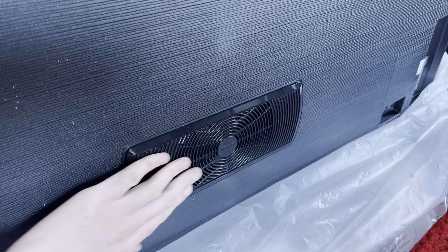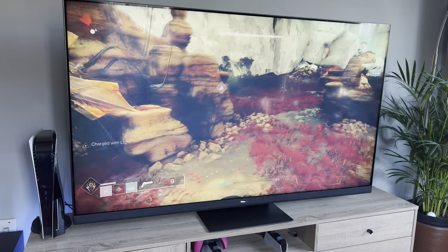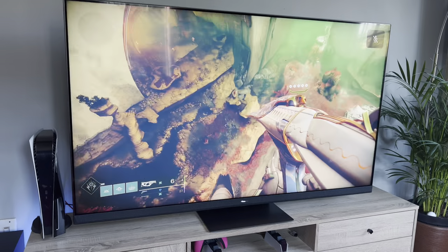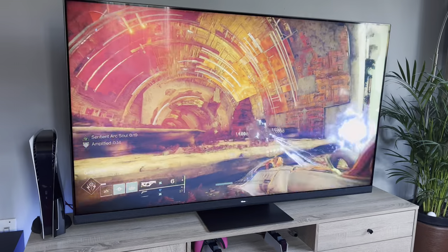The Hisense U8H includes a large subwoofer at the back of the panel, two upward-firing speakers on top, and two front-facing speakers, giving the TV an impressive 2.1.2 speaker system — it is levels beyond anything I've ever tested in a TV. It is hands down the best sound experience you'll get from a TV on the market. I'm not saying throw your soundbar and surround sound system in the bin, but this speaker setup does offer enough to produce great sound quality.